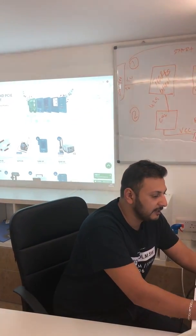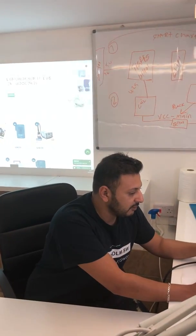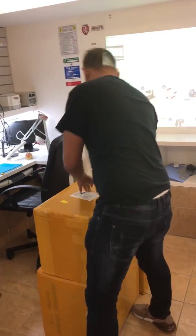To start with, let's open our packages. What we received from Union Repair today — they are here, let's see what we have, starting with the first one.